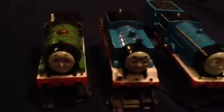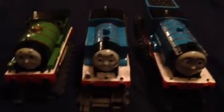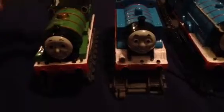Alright, let's take a look at these changes that I made so far on these Trekmaster engines. Here's Percy. I painted that side black and changed the wheels just to look even more detailed, just like in the TV series.